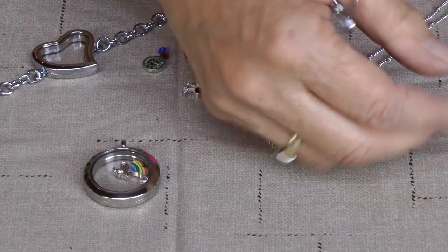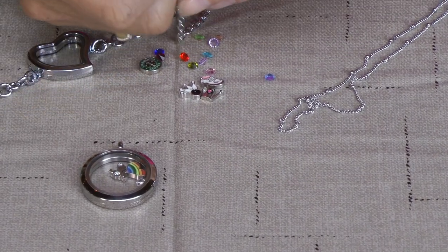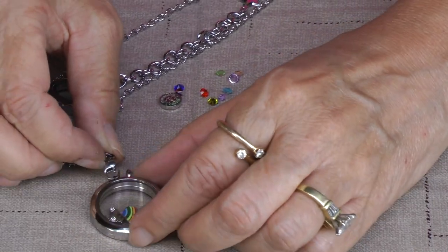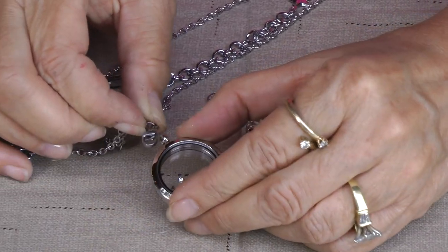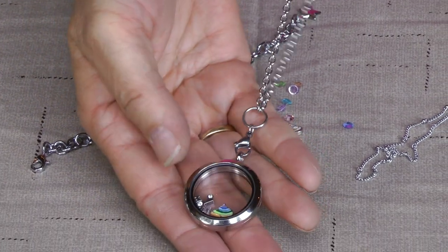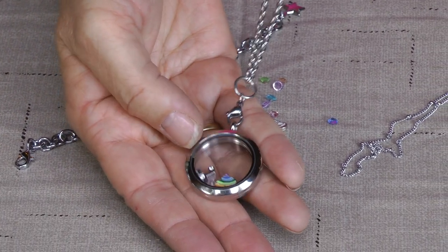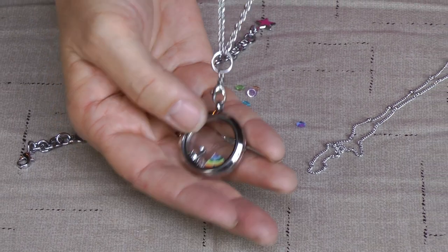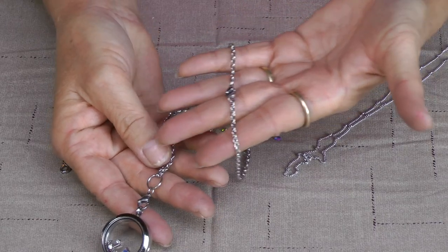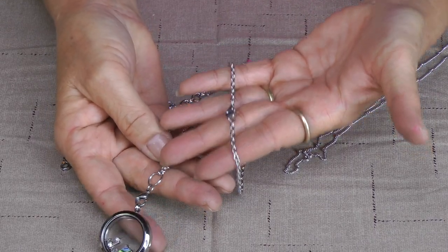I also have some necklaces that go with it. I have this cool chain that has the lobster clasp — hooks right to it. It's about a 30 inch chain, stainless steel also. And this can just go right over your head; you don't even have to unhook it at the top.